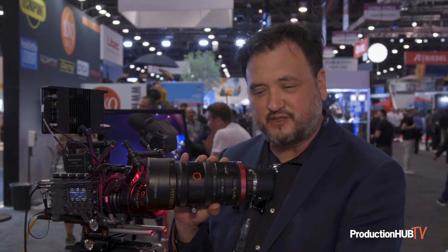It has a lot of the same features that you'd find on an Ultra 12x. Beautiful, low-contrast image. And it's just a really handy lens. We've been having a lot of success with it.